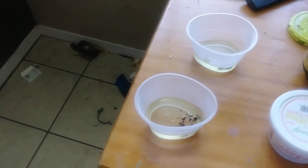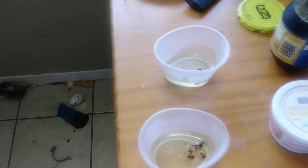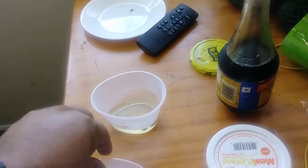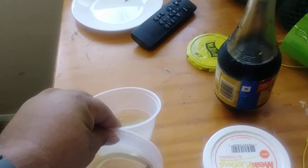I guess the soy sauce attracts them. I'm going to take this out to the garden. I don't know why they're attracted to soy sauce, but apparently they are.